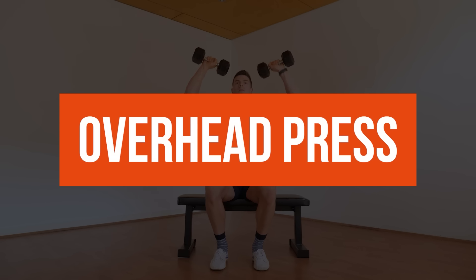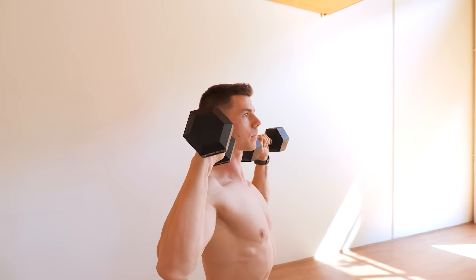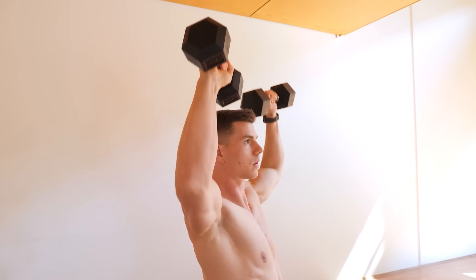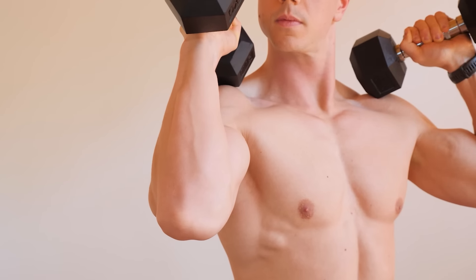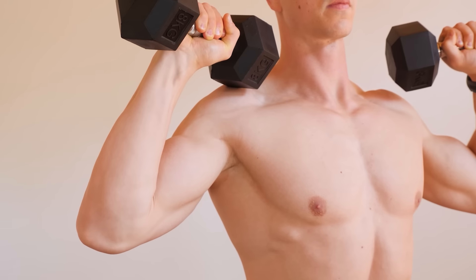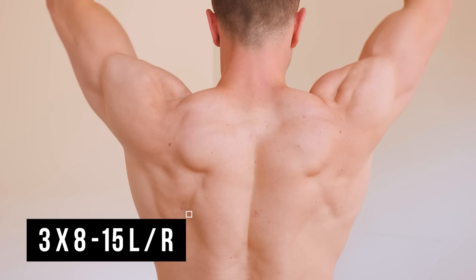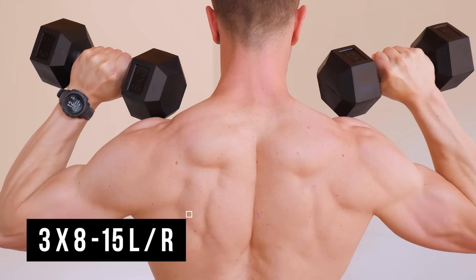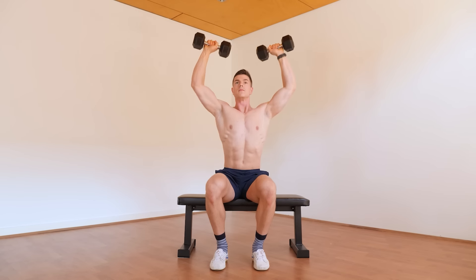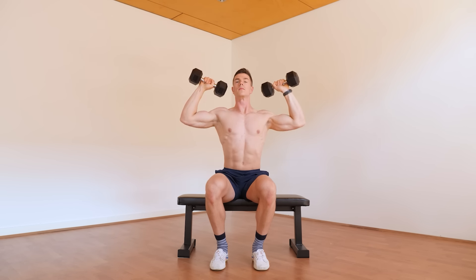The dumbbell overhead press is a perfect exercise for upper body gains. Overhead press helps grow bigger and stronger shoulders, particularly the anterior or front delts. Regarding technique, you want to be using an elbow position aligned with the scapular plane, aka tucked or 45 degrees. Proper technique doesn't end there — we want to get those elbows straight and shoulders shrugged up at the top. Emphasizing the lockout forces optimal muscle and strength gain when going overhead.